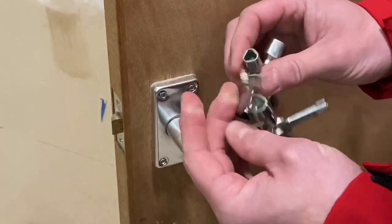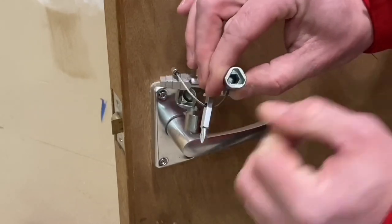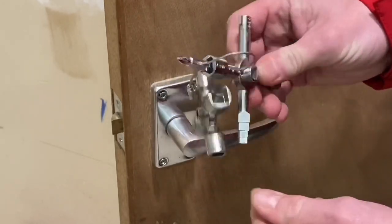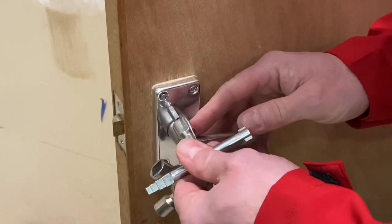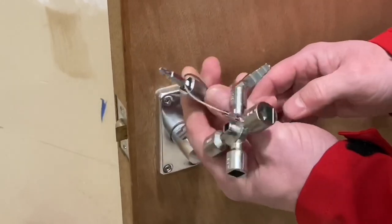The posi and flat screwdriver bits fit neatly into the end of the triangle key here. Watch me pop this in — it locks itself into position, and you've got the ability to have, in this case, a posi screwdriver. Just nip that one up — nice and tight, a couple of turns.